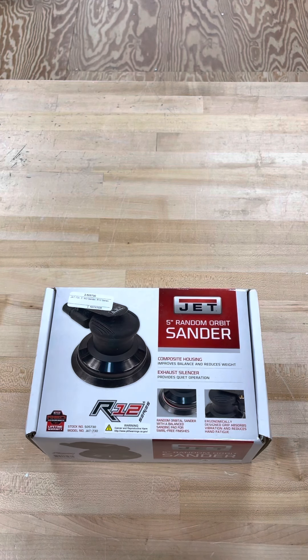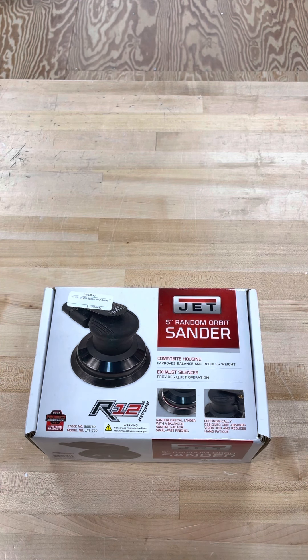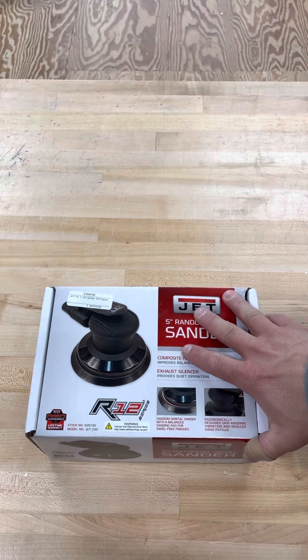Today we're doing a review on the JET 5-inch Random Orbital Sander, the JAT-730. When I was looking to purchase one of these, I couldn't find any good reviews about it or even what it came with. So we're going to do one of those.